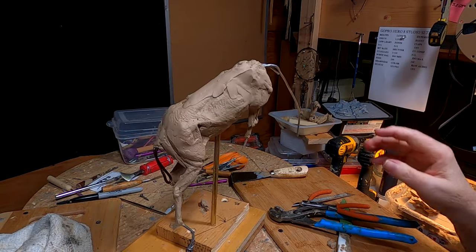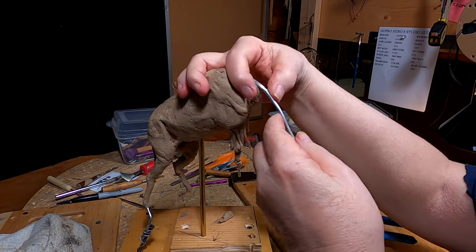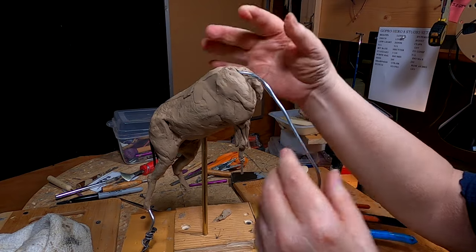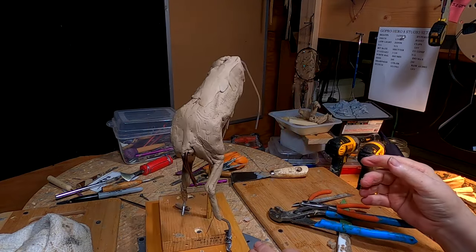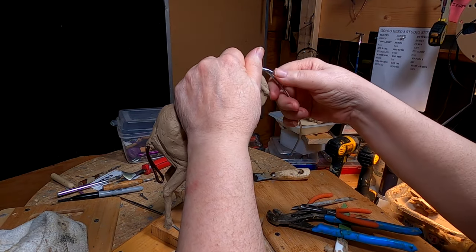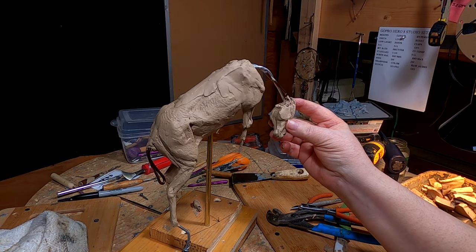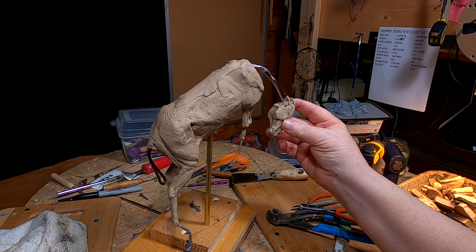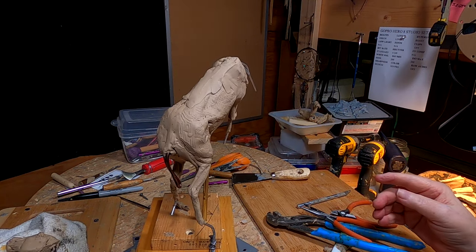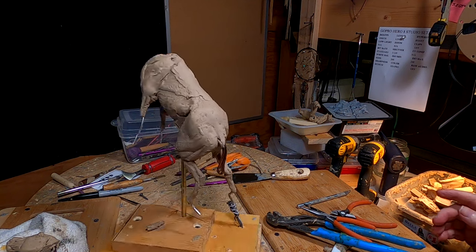The neck is going to be at an extreme low angle. I'm going to position the horse's head right about there. I'm liking the angles and everything — I think it's going to work out well.